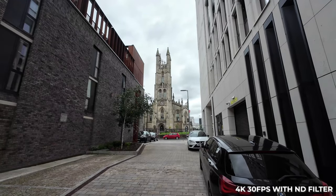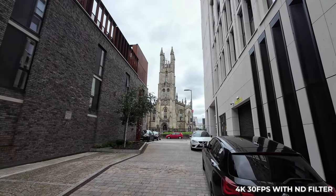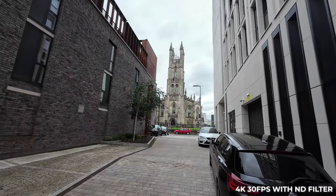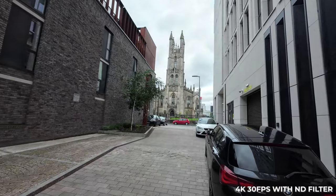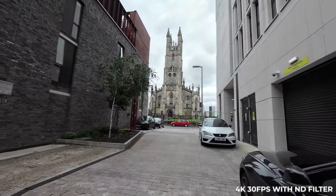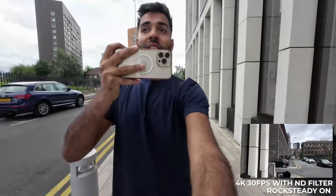The most important thing about all of these cameras is the image quality, because ultimately all the fancy bells and whistles are useless if you are not getting good video. I'll let you judge for yourselves. I'm currently shooting this at 4K in 30 frames per second. This is what it looks like with the ND filter on — I think I prefer it with it on, it just makes the colours look a little bit more natural. So I'm going to do the rest of the tests with the ND filter on.